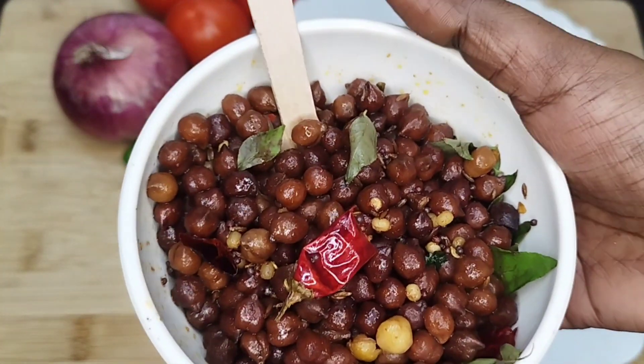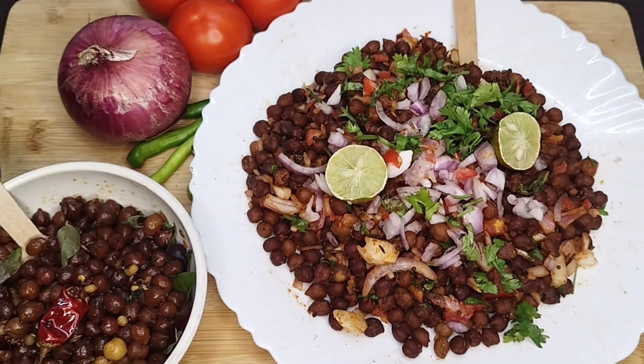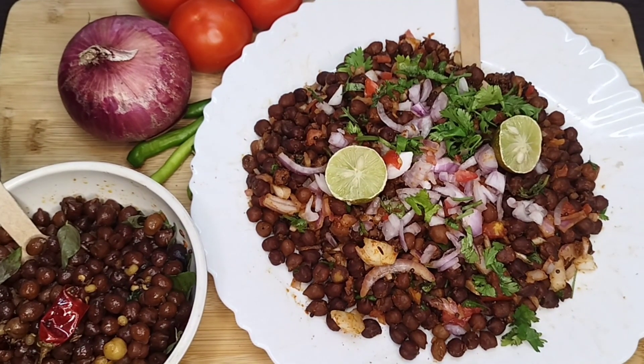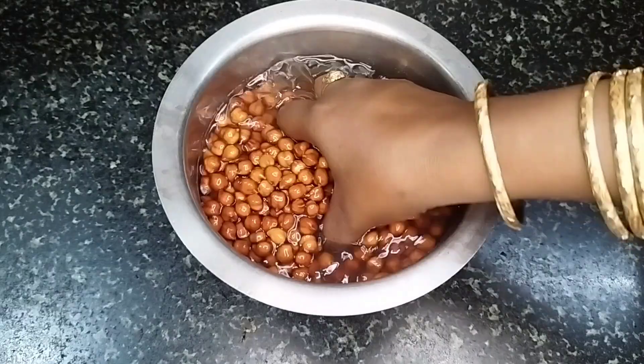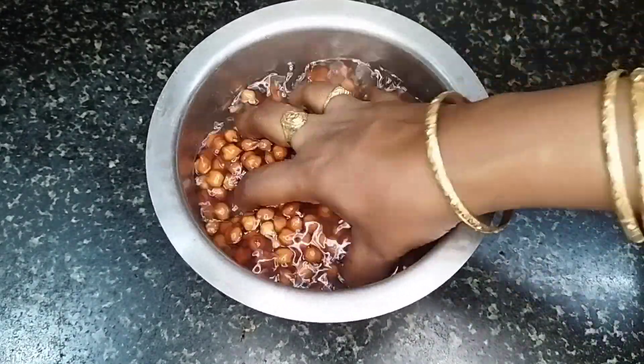I will show you how to cook it in the video. We will cook it for 4 to 5 minutes.